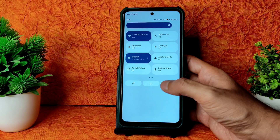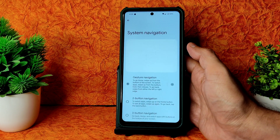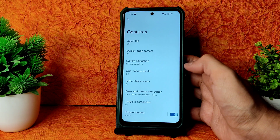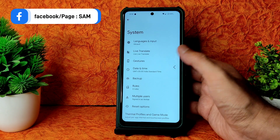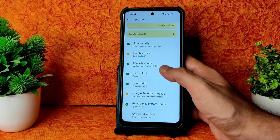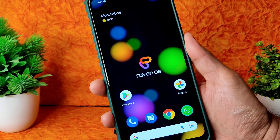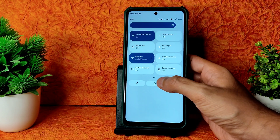In Settings, you get all the options. Under System you get Gestures and System Navigation. There is no option to increase the gesture bar length but swipe to screenshot is given. For keyboard theme, you can change it from here in System settings. In Security options you get basic settings like fingerprint unlock, pattern, or PIN. There is no face unlock. The fingerprint scanner is quick enough - no problem.